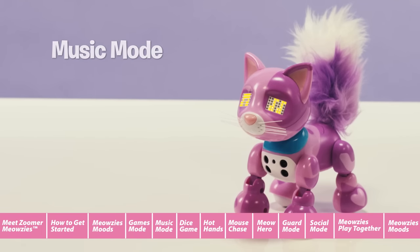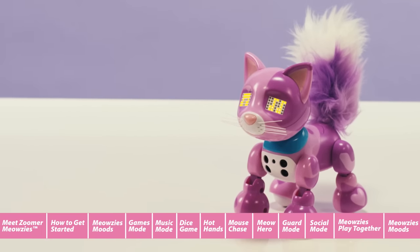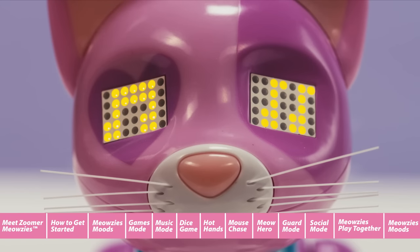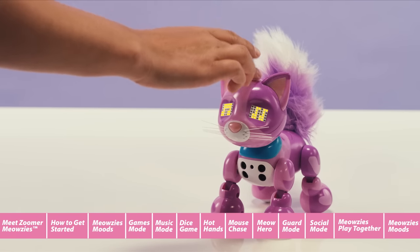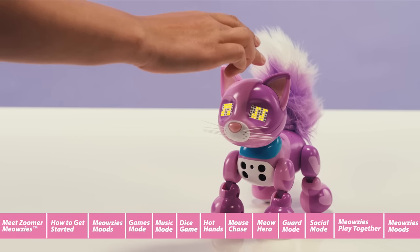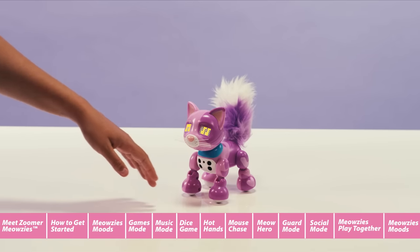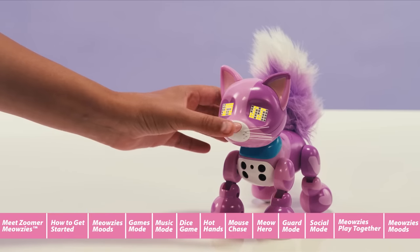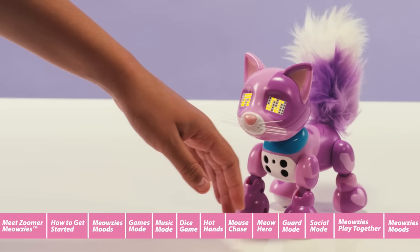Let's try music mode. In music mode, you can make music together with your Meowsie. You'll know it's activated when she starts to play a song and you see music notes in her eyes. If you tap her head, she will meow along. If you move your hands towards and away from her chest sensors, she will play different notes. You can even switch between piano or guitar by pressing her nose.